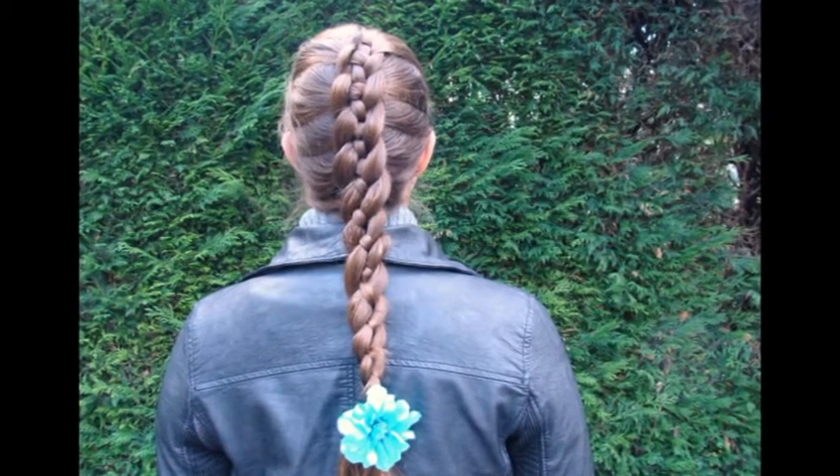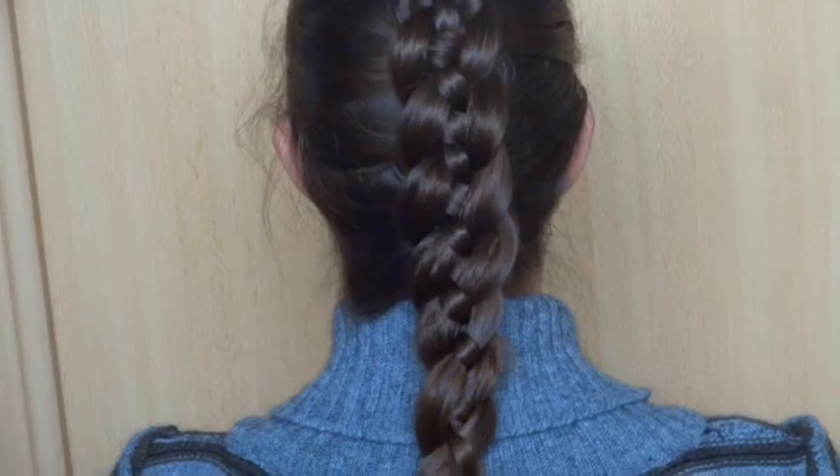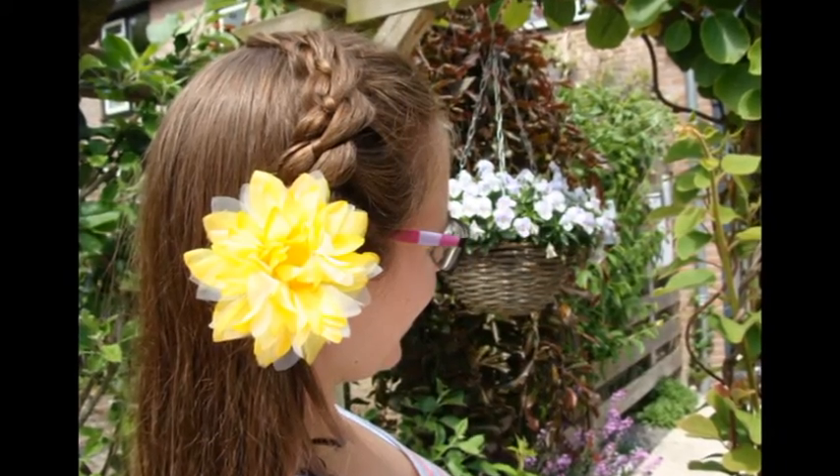For a walk along the beach or just enjoying the sun, this 4 strand Dutch braid is perfect. If you'd like to try something different, then try this braid as a headband braid.